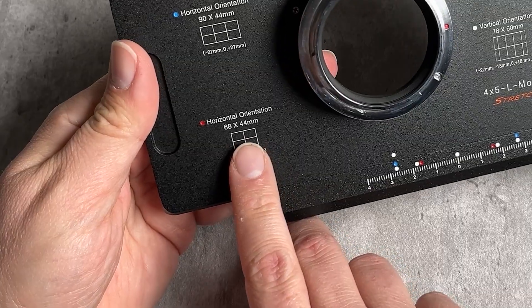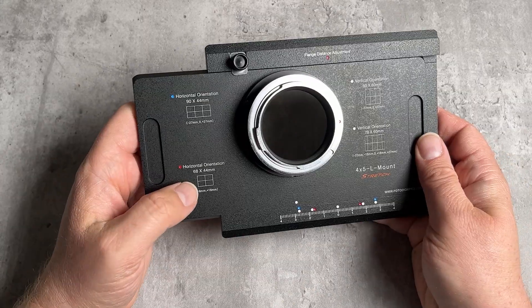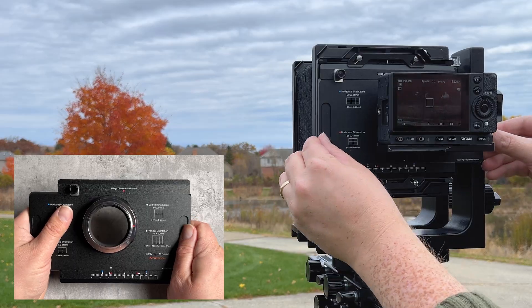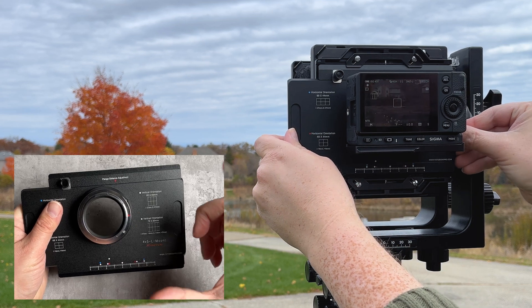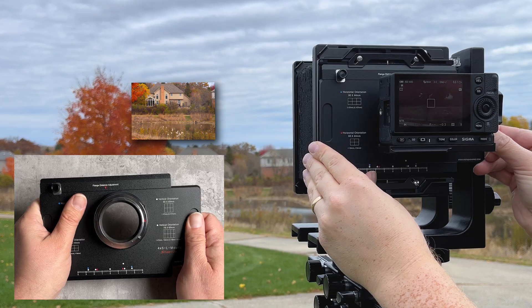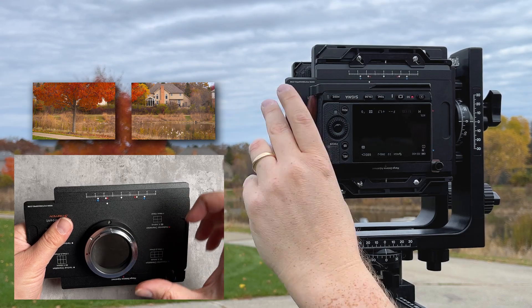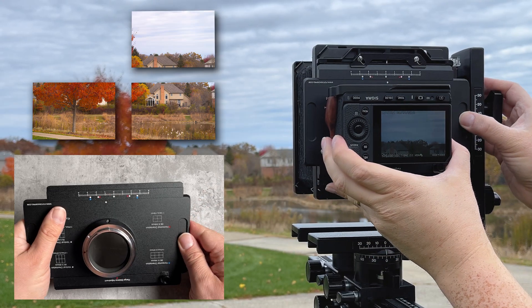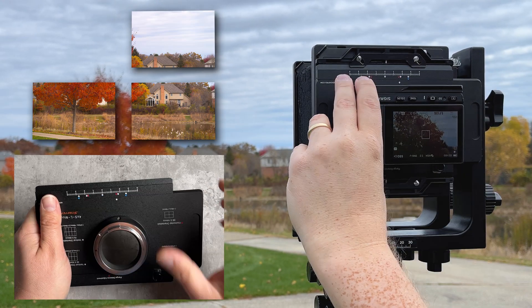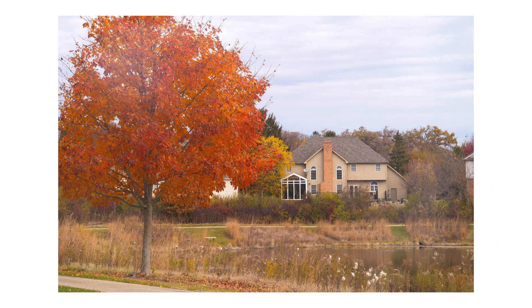Next, the horizontal orientation 68x44mm stitch, which uses the red dots and is only a four-image stitch. Slide the white dot to the first red dot and take the first picture. Slide to the second red dot and take a second picture. Flip the entire GraphLock back over on the camera, take a third picture, then slide back to the other red dot and take a fourth picture. Take these four images into Photoshop's Photo Merge to stitch them into a 68x44mm image.